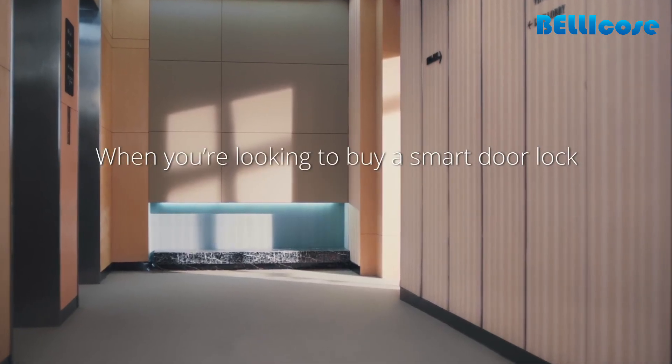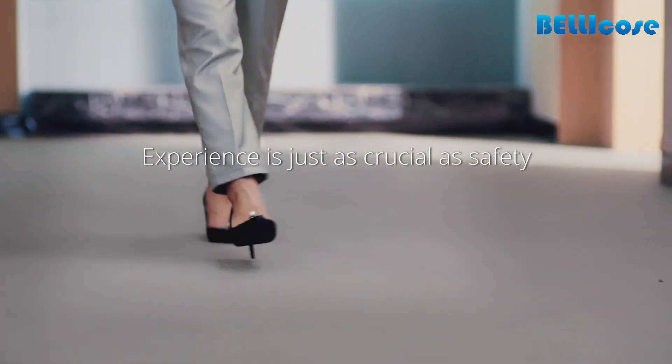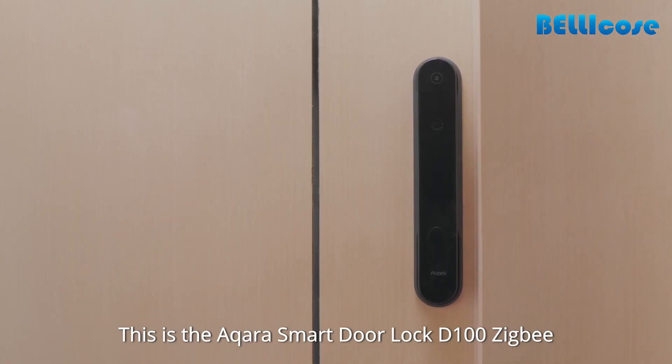When you're looking to buy a smart door lock, experience is just as crucial as safety. This is the Acara Smart Door Lock D100 Zigbee.